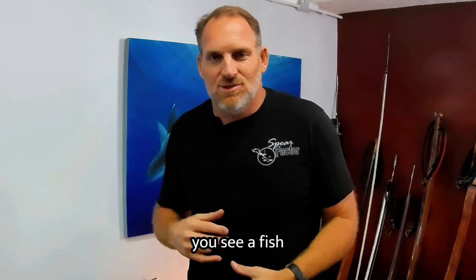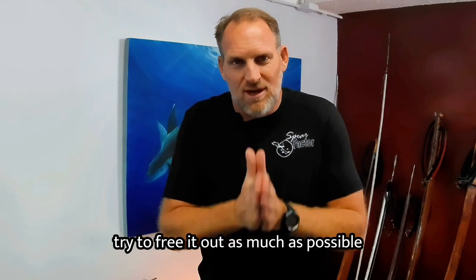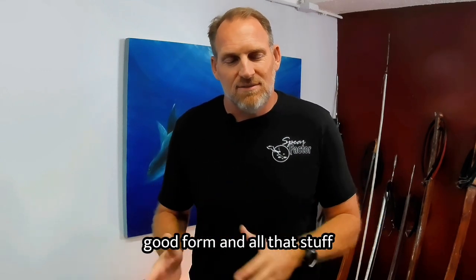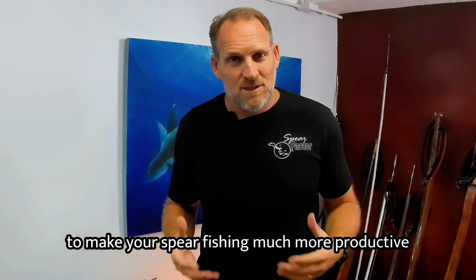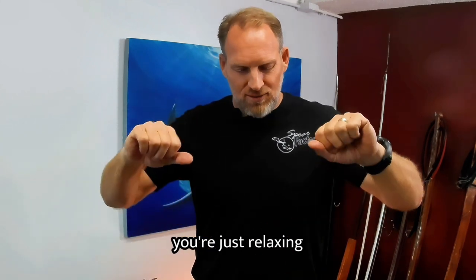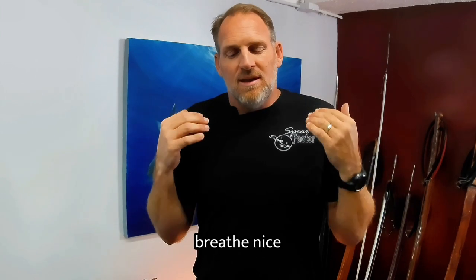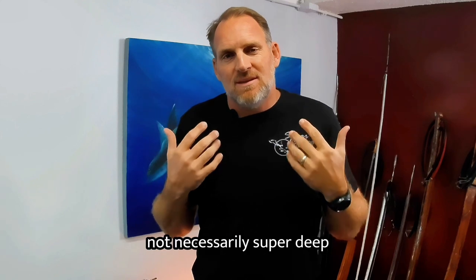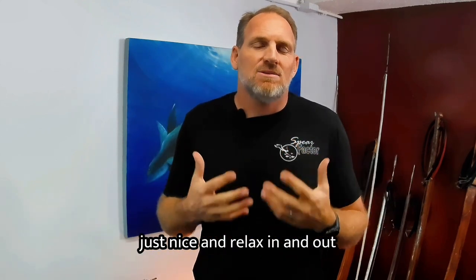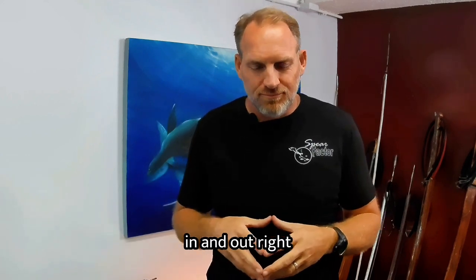Sometimes you see a fish and you just got to go — I get it. Spearfishing is not freediving. However, try to use good technique and good form to make your spearfishing much more productive. When you're shutting down everything and relaxing, just breathe nice and relaxed — like when you're sleeping. Not super deep, just nice and relaxed, in and out.